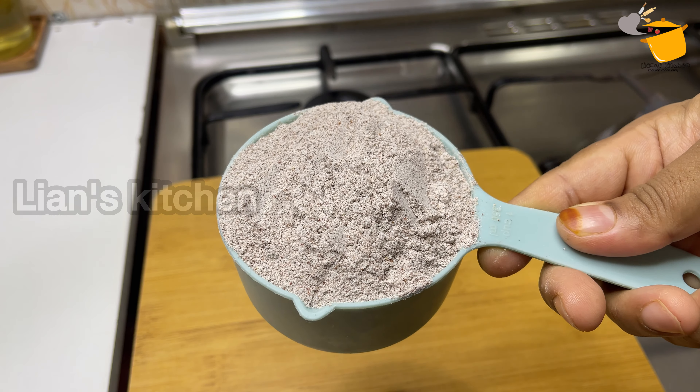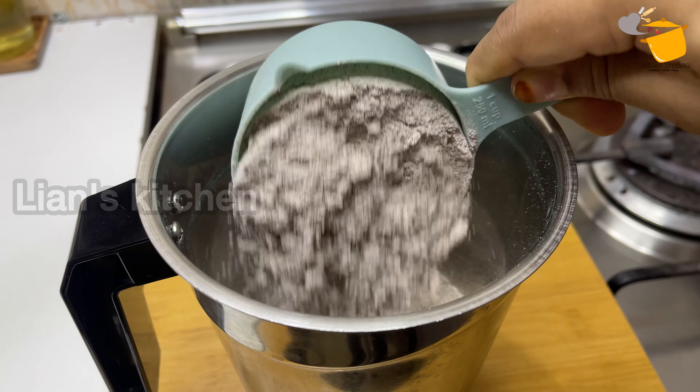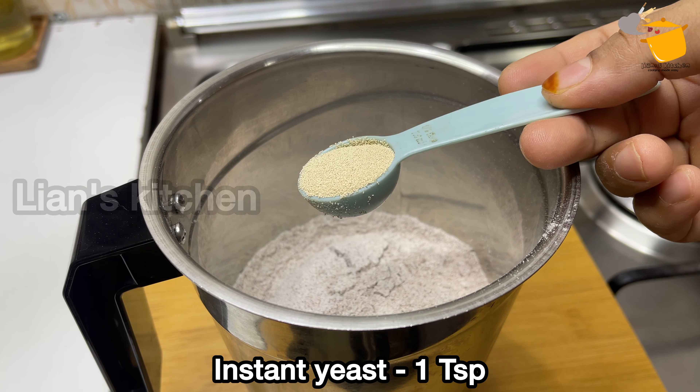I am going to add a little bit of milk powder — millet powder. I will put it in my hand, a couple of pieces.